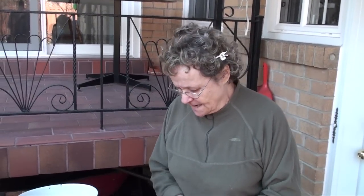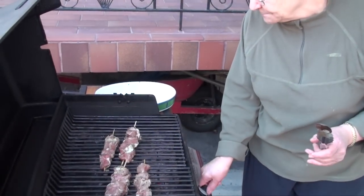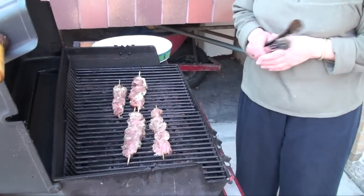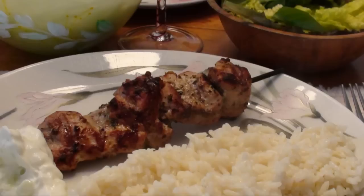Right now it's on high, so we're going to turn it to medium heat. We'll stay nearby in case the flame comes up, but it should cook very nicely. The souvlaki are ready! Serve with rice, a nice salad, and tzatziki sauce and you have a very nice meal. Kali orexi!